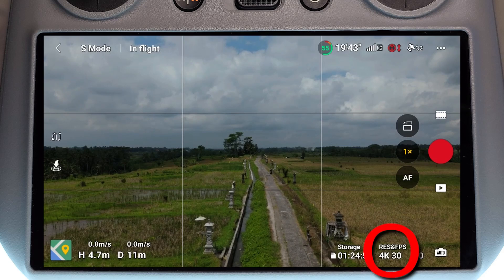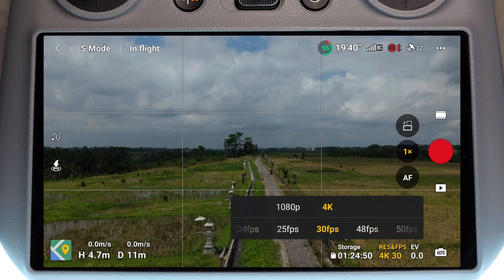If you go into the camera settings, we can see we have 4K 30, 48, 50, and 60 frames a second. Now where's the 4K 100 setting? Well, it's actually in a slightly different menu system.